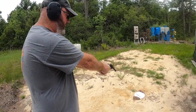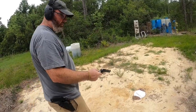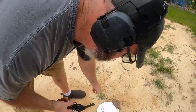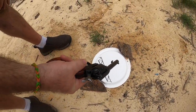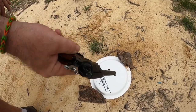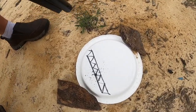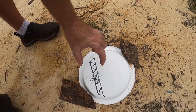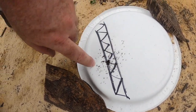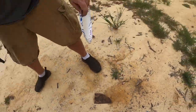The next one is going to be the CCI mini shell shot shell. Look at that — out of all these I would rather have this than the 9mm or the Glock 44 for using snake shot, because you don't have to worry about it cycling. You can see it's all staying in that same group — I aimed right there and that's where they hit. Let's go over to the table.